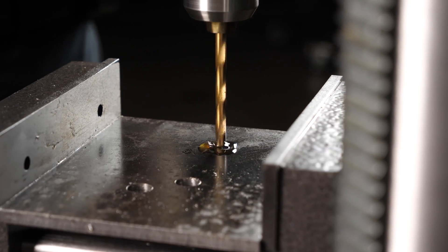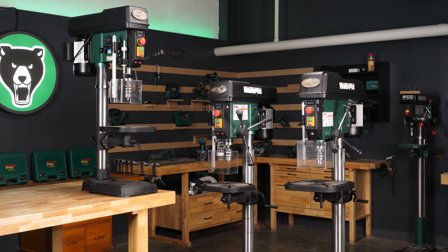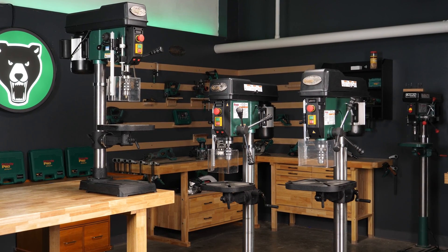Tough enough to handle any project you throw at it, these new benchtop and floor variable speed drill presses are dependable, precise, and built to last.